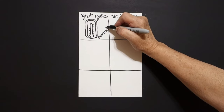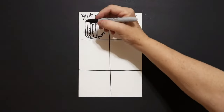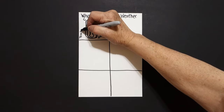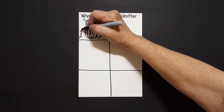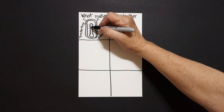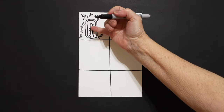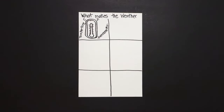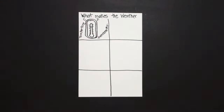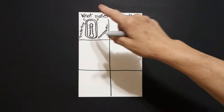A thermometer measures temperature in our atmosphere. I'm just going to put a wavy line right here to represent the mercury that's inside that goes up and measures how hot it is. Celsius, C, if you're every place else but the United States, which uses Fahrenheit, F.